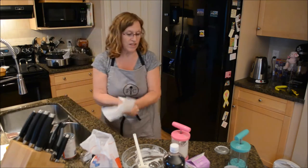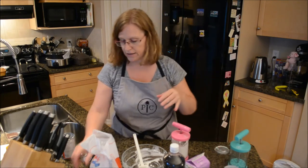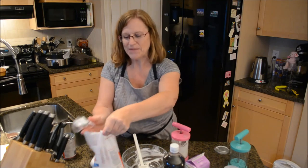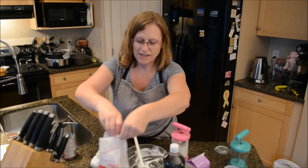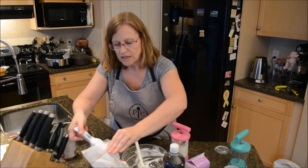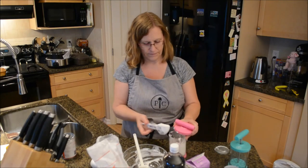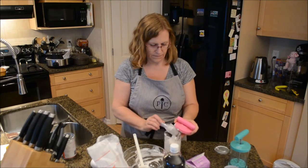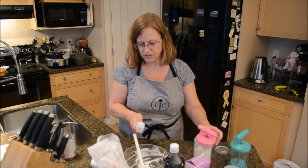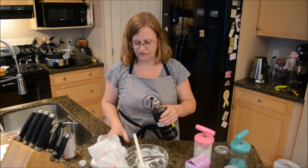Now with the coconut milk we are just going to add about a tablespoon — using the measuring spoon set — a tablespoon of icing sugar, and let's do two teaspoons of vanilla just to give it some extra flavor.